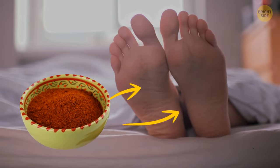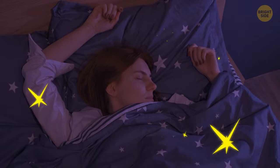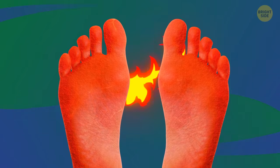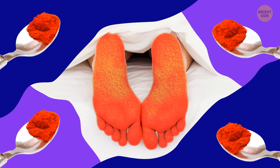Sprinkle chili pepper powder on your feet or into your socks and get it spread across the feet and toes. This simple action can help to improve the quality of your sleep. Be careful with the amount, though — if you use too much, it might get a little too hot. At first, half a teaspoon per foot should be enough, and then gradually increase the amount until you find what works best for you.